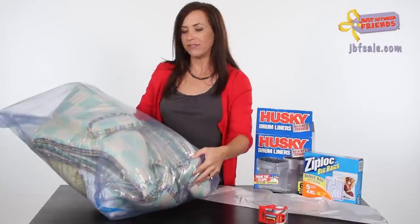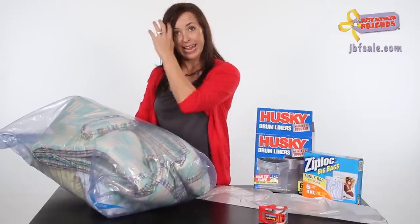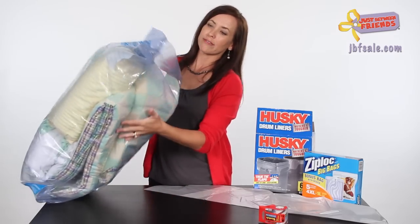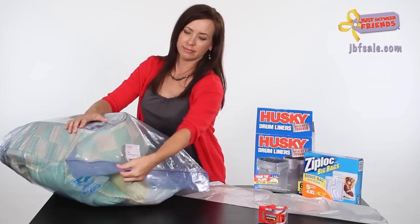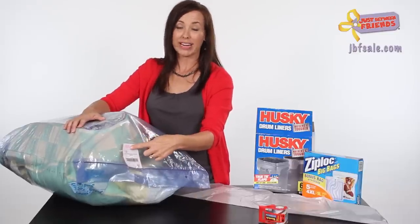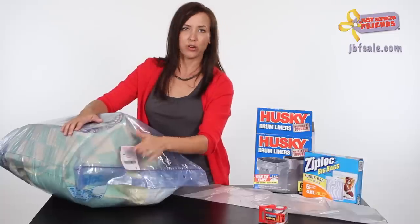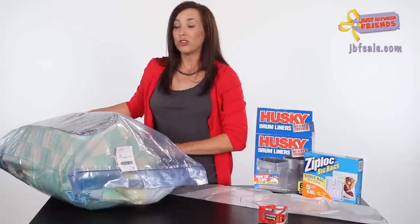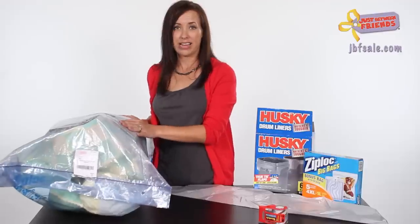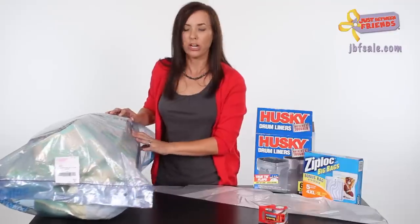You can safety pin everything together inside the bag to ensure that if pieces do get outside of the bag, they stay together. Definitely tape it up at the top and make sure your tag is on the outside. It's great if you list everything that is inside individually on your tag so buyers know exactly what they're getting. If you can take a picture of it set up in the nursery and attach the picture to the outside, that really shows them exactly what they're getting and how it's going to look all set up.